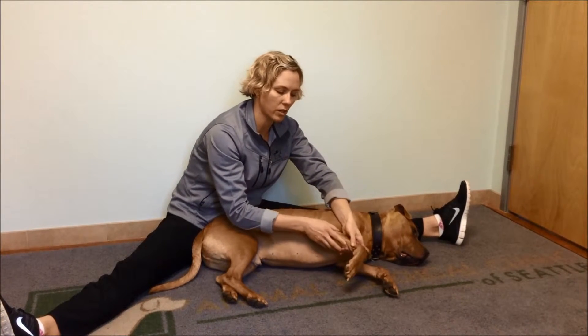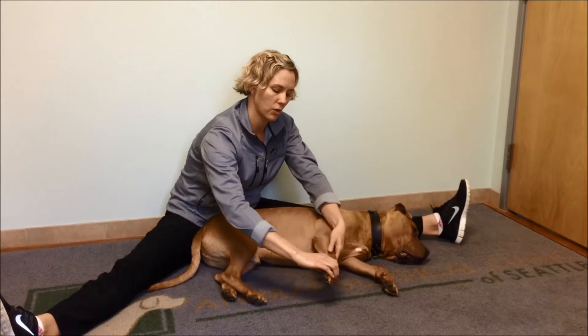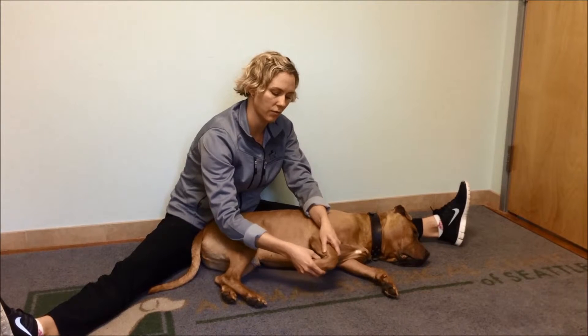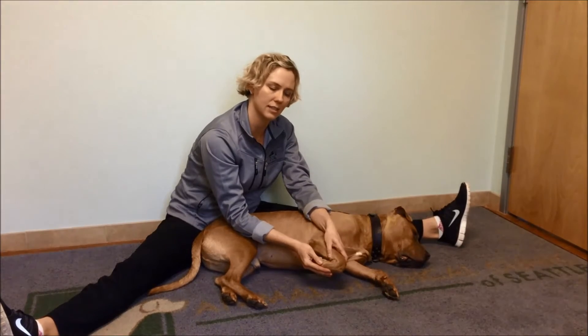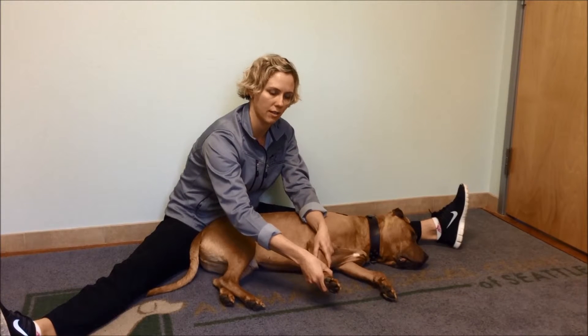So that's the elbow joint. We can also work on flexion and extension of the carpus, or the wrist joint. You'd hold right above the joint and then hold the paw, and you can flex — bring the toes all the way back as far as they can go — and hold for about five or ten seconds, and then extend. Extension is really just about a straight line.